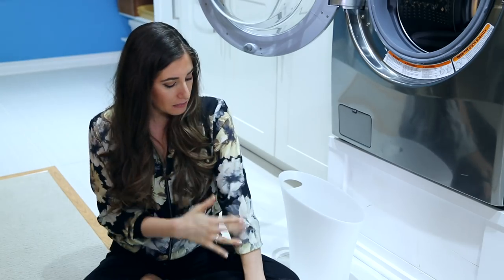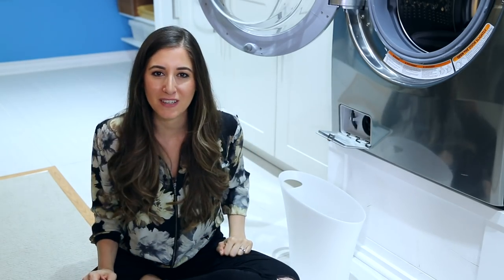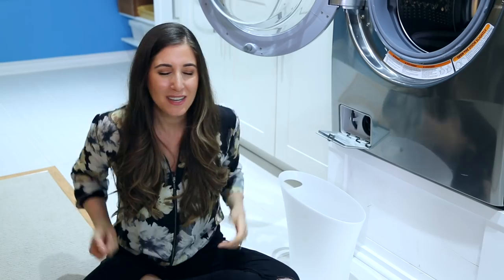Even after you've done all the things we've just talked about and you notice that your clothes still aren't coming out quite clean — there's some lint left behind or they just don't look good — and there's a smell emanating from your machine that you can't quite figure out why, this is where my mom comes in. It's probably got to do with your pump filter. I didn't know it existed. You probably didn't know it existed. And now we do, so I'm going to show you how to clean it.